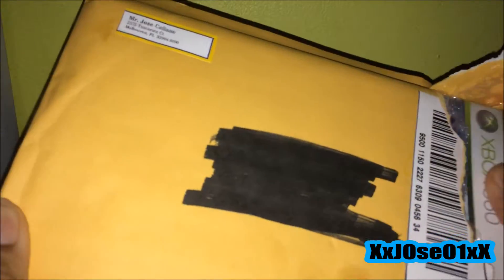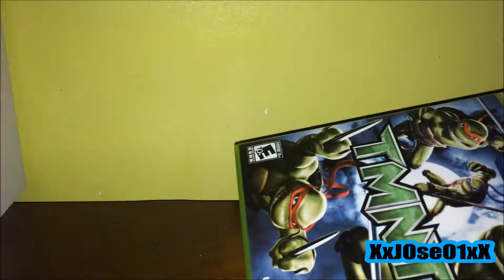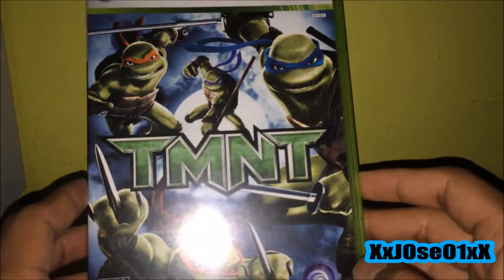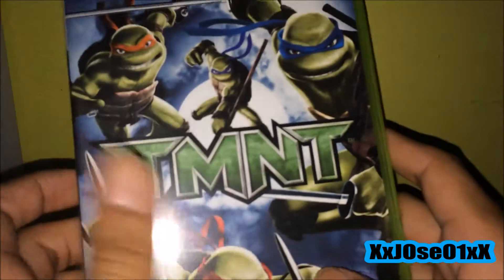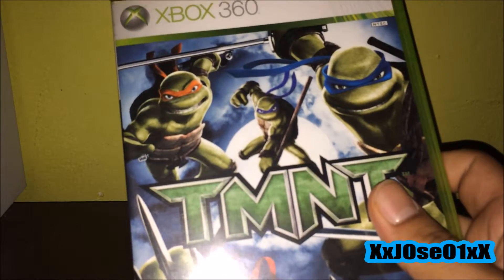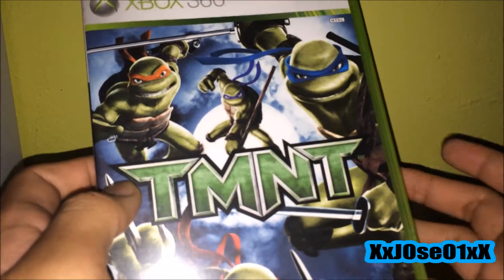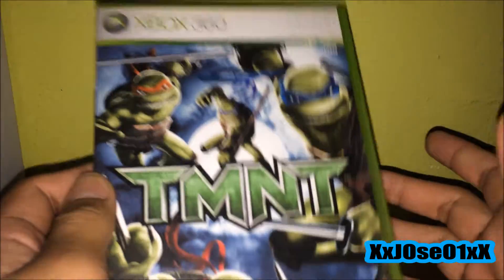I played this game way before when I used to own the PS2 system. This is the game I ordered — TMNT, which is Teenage Mutant Ninja Turtles. I used to own this game on the PS2 version. I didn't know they had a 360 version, because back when I used to own the PS2 I never had a 360. So yeah, I got this for the 360 version.